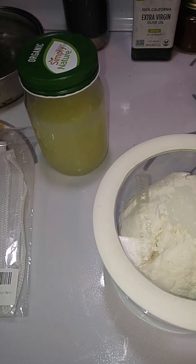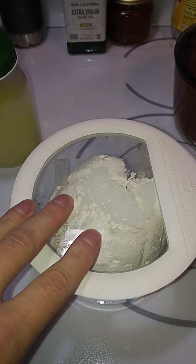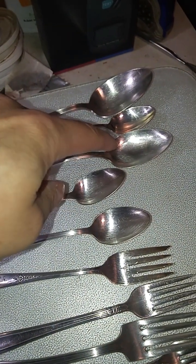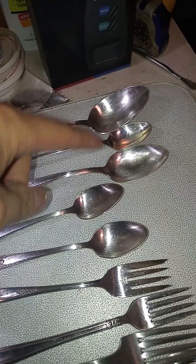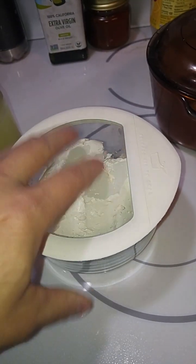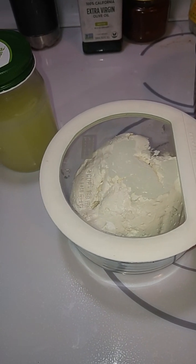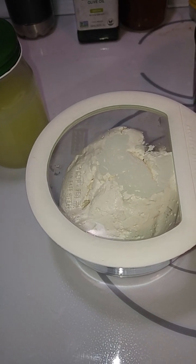The cheesecake tastes really good — it has a little bit of tang to it, but it's actually a lot sweeter than I was expecting because I put in that additional sweetener. This spoon is a tablespoon, and these are teaspoons, so it's kind of a big teaspoon — three of those in there. And yeah, this is pretty thick. This was just about three to four hours — yeah, four, four and a half hours.